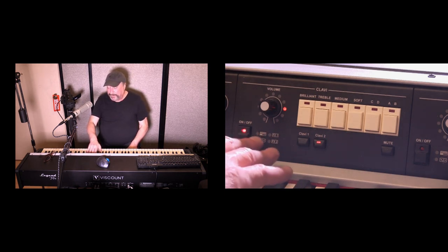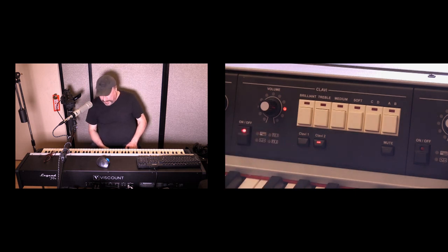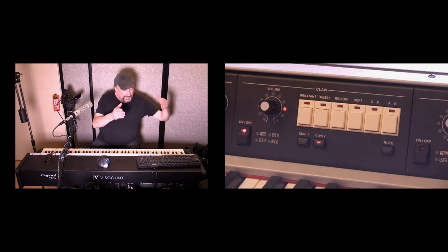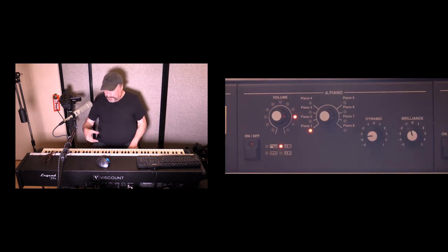Across all modules, familiar indicators show you what's been applied — for example, effects 1 or effects 2 light up when active. It also lights up if you've transposed the key up or down. For split keyboard, hold the split button and press the key you want for a split point. You can assign each module to either the lower or upper portion of the split, or to any range of keys that can overlap with other modules.